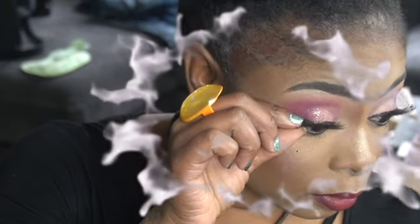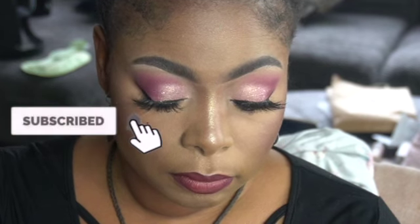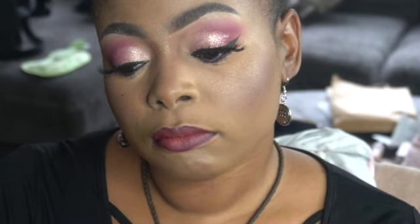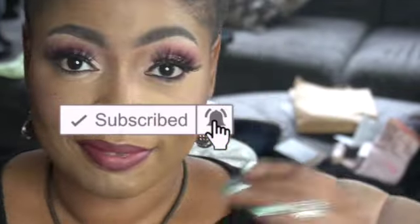I hope you guys enjoyed this video — I really enjoyed making it for you. Until we meet again, I'll see you guys in my next video. Make sure you subscribe to the channel so you can continue to see my videos. If you appreciate this video, it means a lot to me. I have plenty of makeup videos you can check out, and I'll link a few in the video. See you guys in my next video, bye!